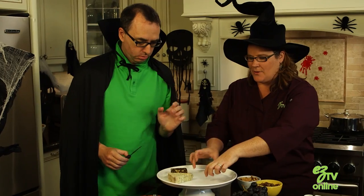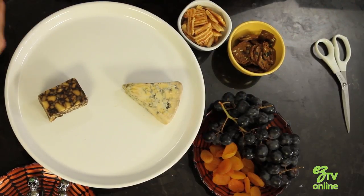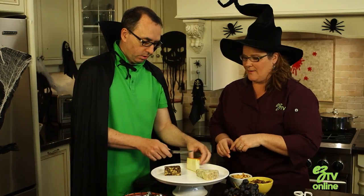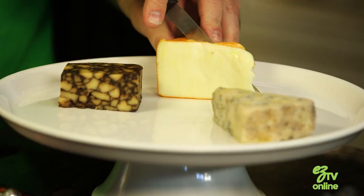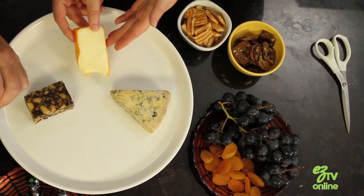Let's just put it so there's three points here, so maybe just separate them a little bit. And I might cut that one in half as well — not that way. It just looks nicer when it's cut like a wedge. And then we can lay this right like that.